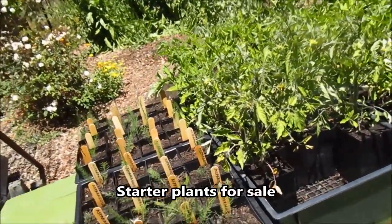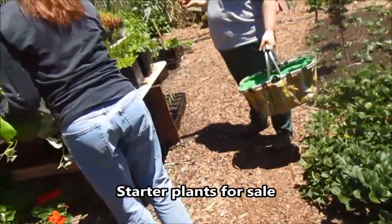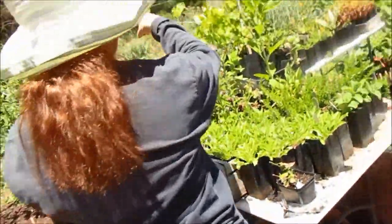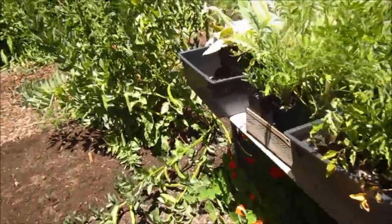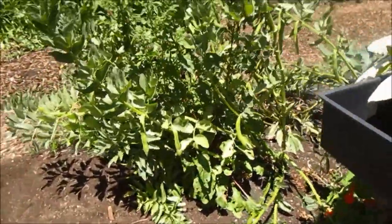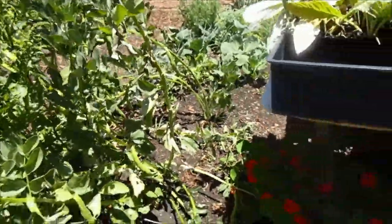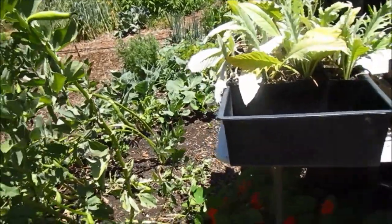The tomatoes at this stage are two for five. These were the Canterbury bells — there are a few left of those, those are three for five. And then the perennial ones — the artichokes, the grapes, the herbs: rosemary, yarrow, chives, mints, sage — these are five dollars each.